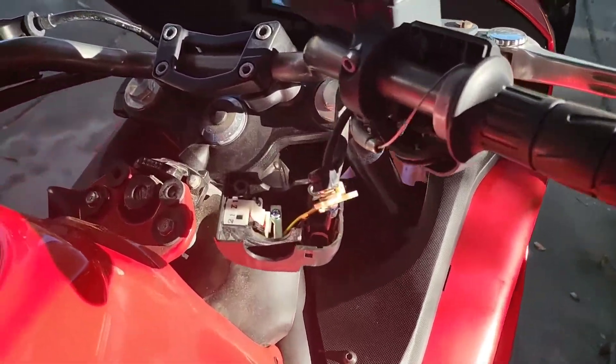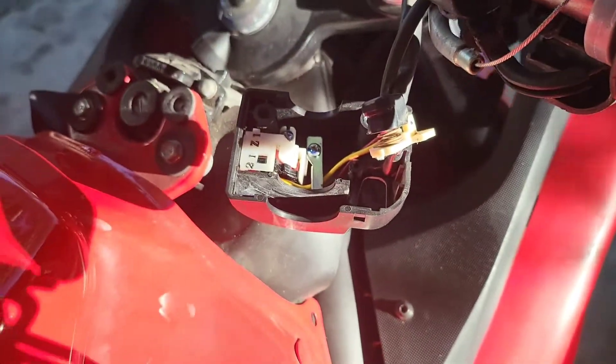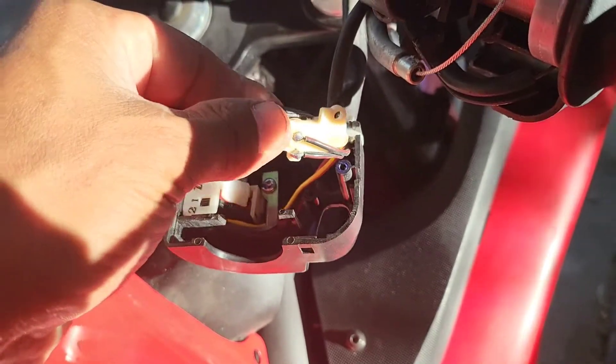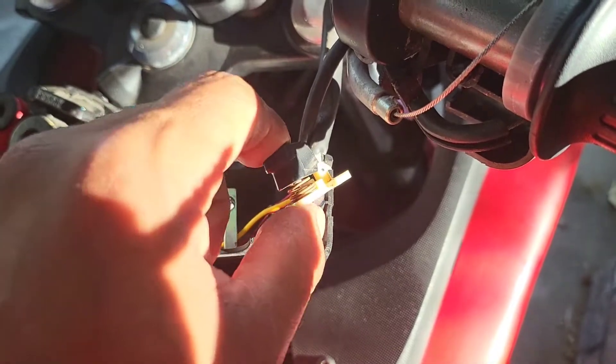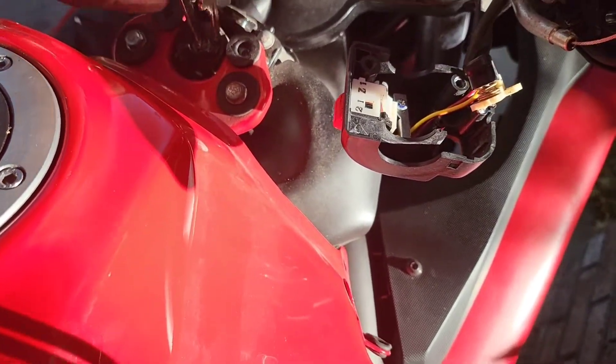I figured out that the switch wasn't working by using a continuity tester. When I tested back here, it wouldn't work when I pushed it, and so I knew something was going on with those contact points. So there we go — sanded those things down.